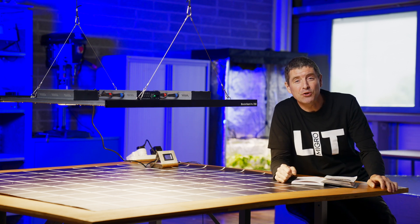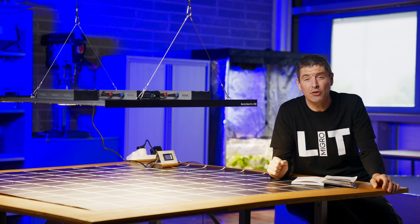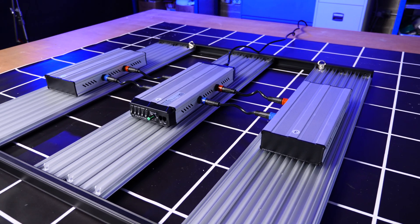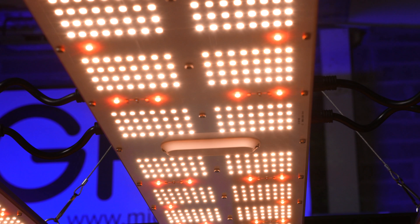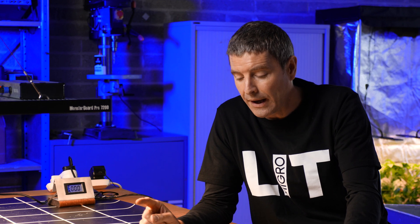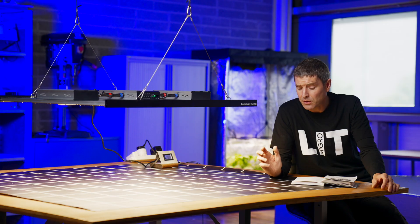Hey there guys, welcome back to the My Guy YouTube channel. A very exciting light to review here. We've reviewed a light from GeekLight before — the Monster Board Pro — and it was a very good fixture and we were happy to recommend that. They have a new one out.